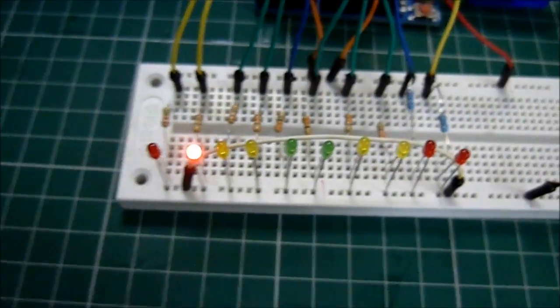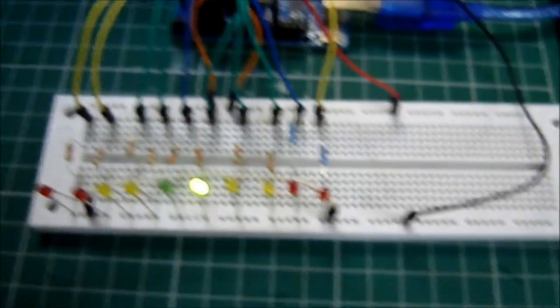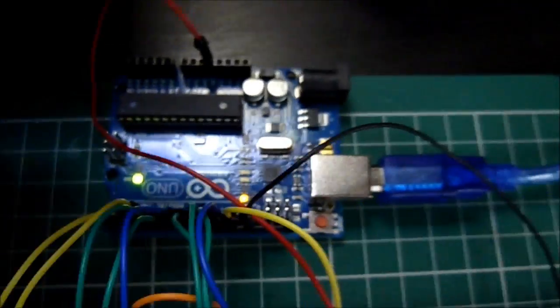Hi guys, quick video on a little Arduino project I worked on a little while back. Haven't done a video on it so I thought I'd make one — plugged all the wires back in, got all the resistors, and here's the video on it.